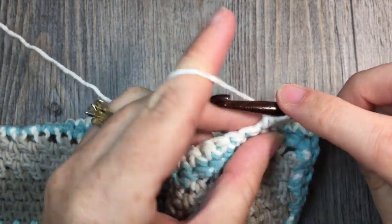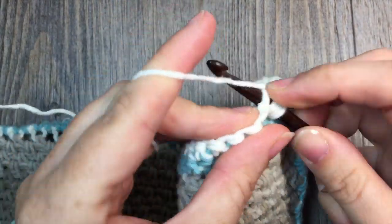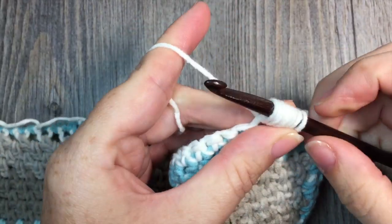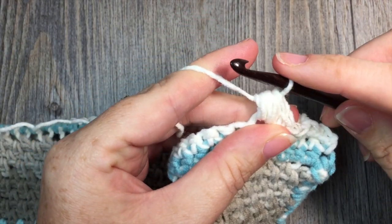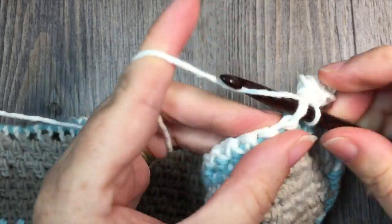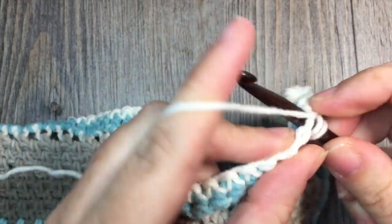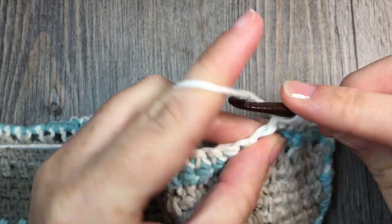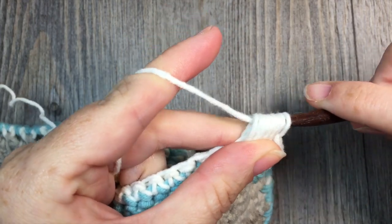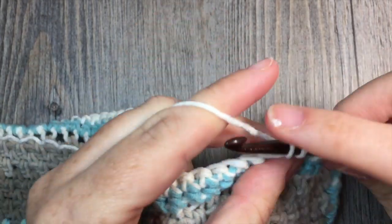Then work another puff stitch: yarn over, insert your hook, yarn over and draw up a loop — do that a total of 4 times until you have 9 loops on your hook, then yarn over and draw through all 9 loops. Work 1 single crochet in each of the next 3 stitches. Continue that all the way around your blanket: single crochet in each of the next 3 stitches, then a puff stitch in the next.